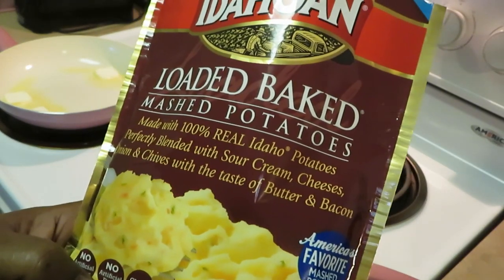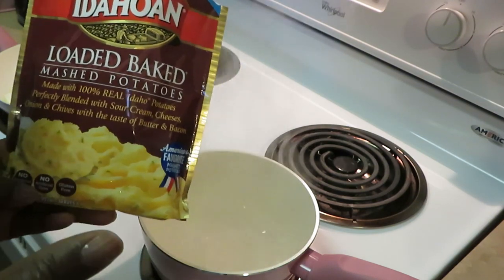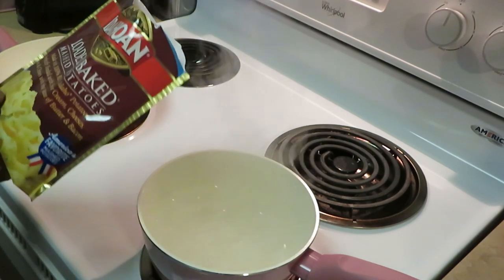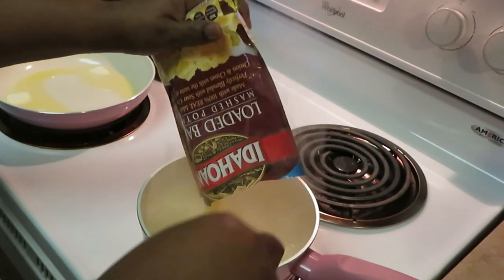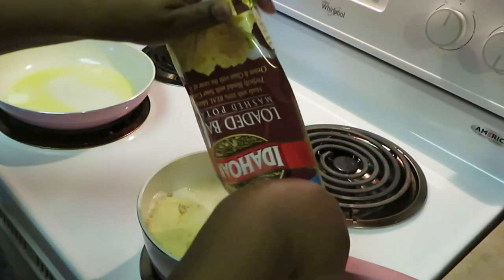We got sour cream, cheese, onions, chives, butter, bacon — all that good stuff for the Idaho potatoes. Remember, I told y'all the potatoes better come from Idaho. You see we got our water boiling — quick easy potatoes. Boil your water, pour in your potatoes.